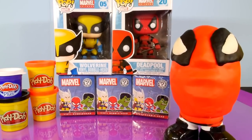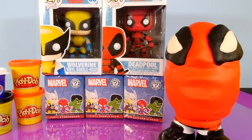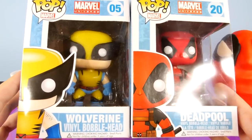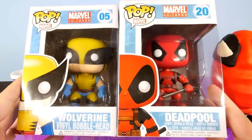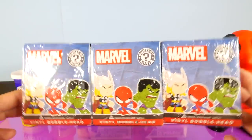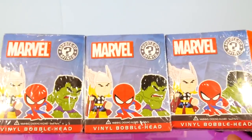Hey, this is Disney Cars Toy Club, and today we're doing a very special Marvel video for you guys. We're going to be opening up two of the Funko Pop Marvel Universe characters, which include Wolverine and Deadpool. And we also have three of the Marvel Mystery Mini surprise packages to open up.